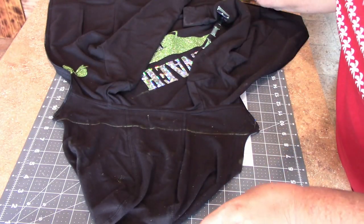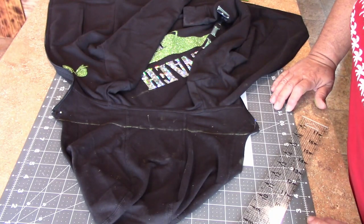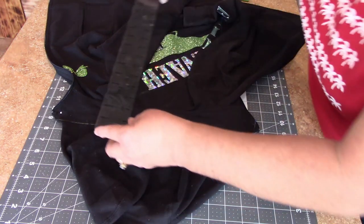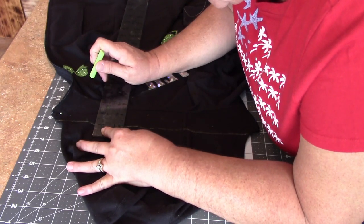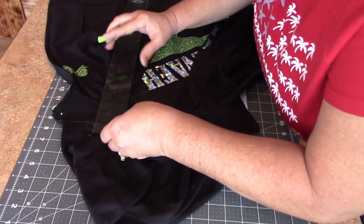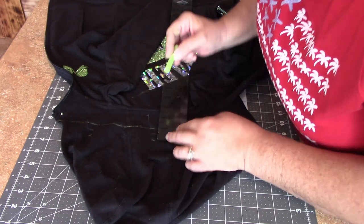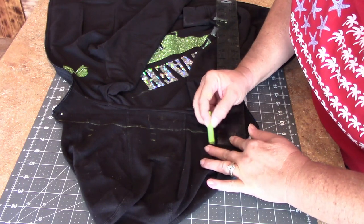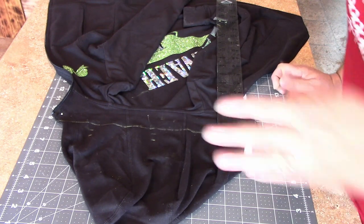Then I took a piece of chalk and just went right straight across there along the ruler. From there we're going to measure up a half inch and then another half inch. The reason for that is we're going to make a hem, so we want a nice even hem to go across. We'll mark and make our half-inch and then another half-inch marks going the same way across, and then we'll just connect those lines. You want to make sure your fabric is straight to begin with, or else you'll have a crooked cut.